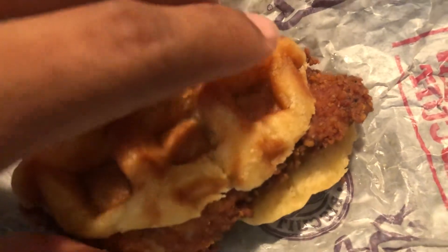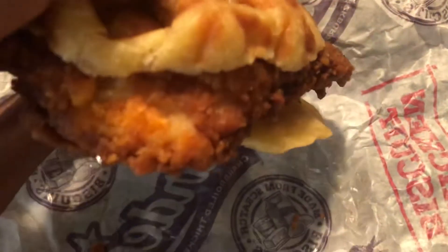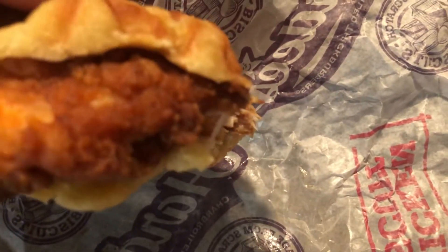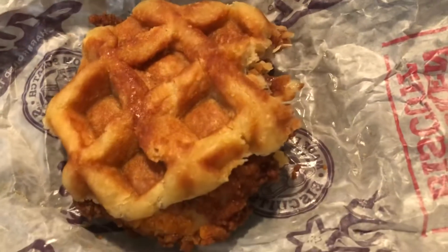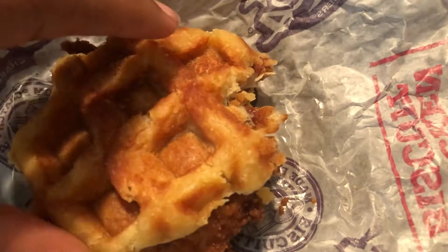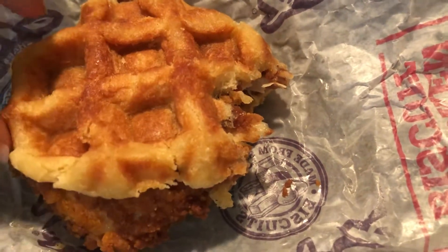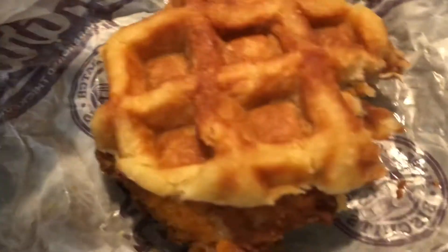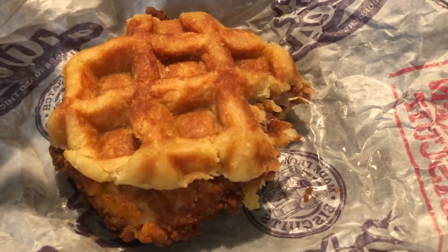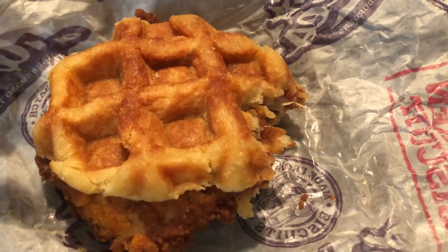So going into this thing real quick, let you go ahead and review this real quick in a minute. Good chef's. Real good. Let's try this one. Mmm.